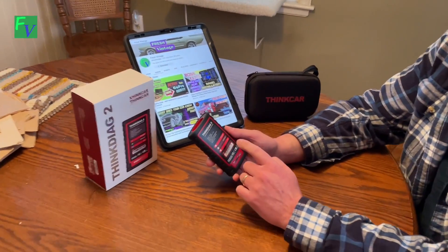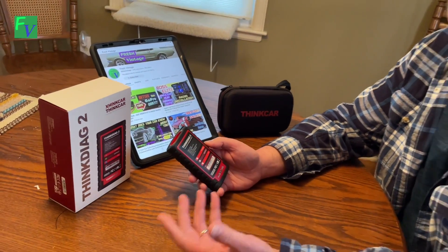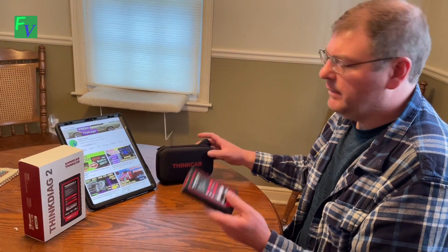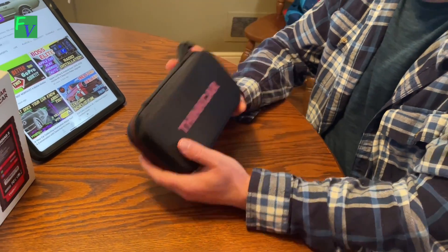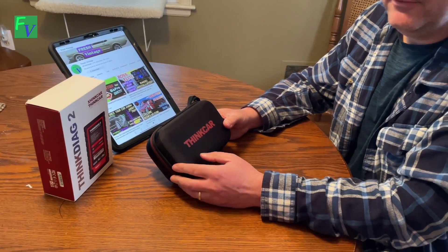To wrap things up, the ThinkDAG 2 is a great unit — nice, compact, small, about the size of a stick of deodorant. If you're a DIYer looking to take it to the next level with live data graphing, reading check engine lights, and clearing codes, this is for you. If you're a shop looking for a handy compact tool you can grab and quickly take into a car to scan — it's a great tool. You can keep it in your trunk or glove box, and if the car stops running, you can scan on the go and figure out what happened. Overall, definitely recommend it. If you like muscle cars, classic cars, Chevelles, Chargers, and Mustangs — please like and subscribe. Thanks for watching.